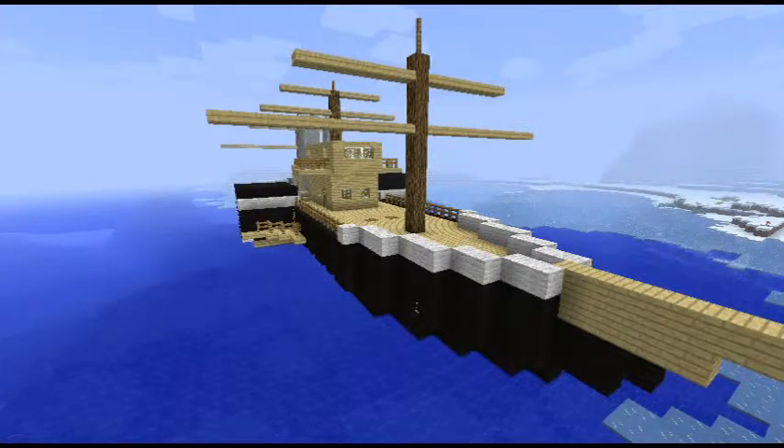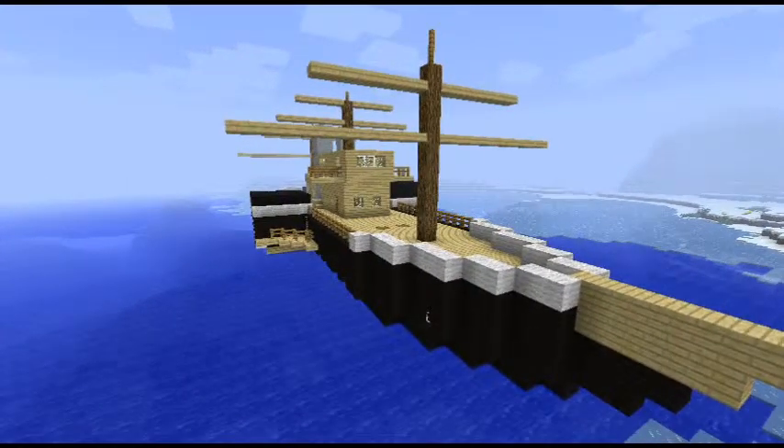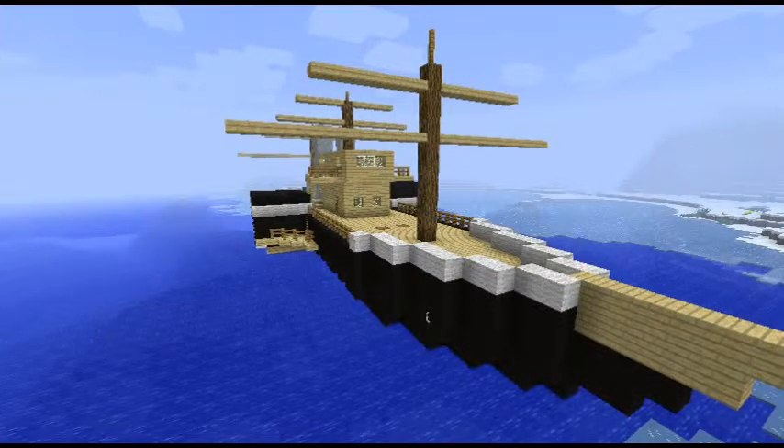It was right at the start — it was the hull. I actually got one block out so I had to redo a little bit, but it was pretty easy to solve.